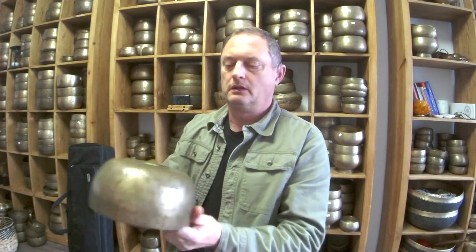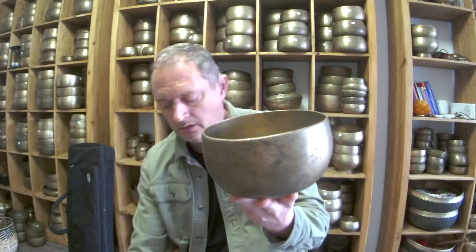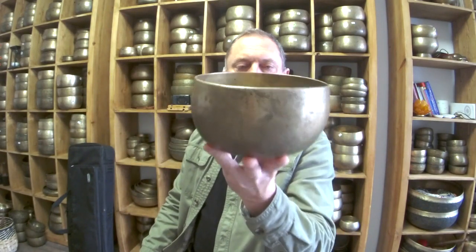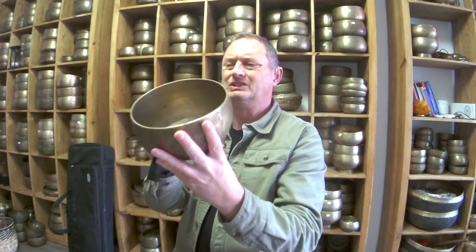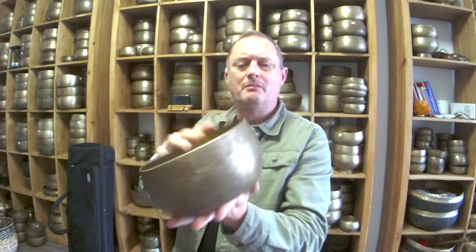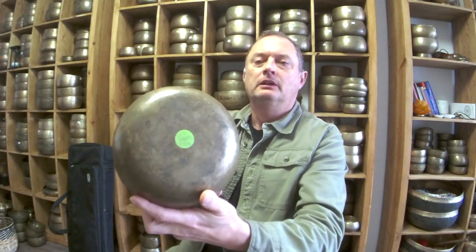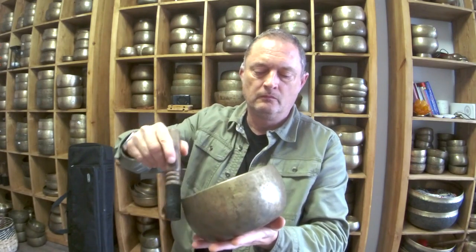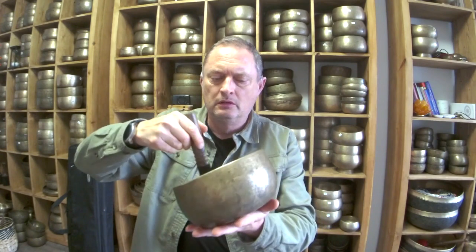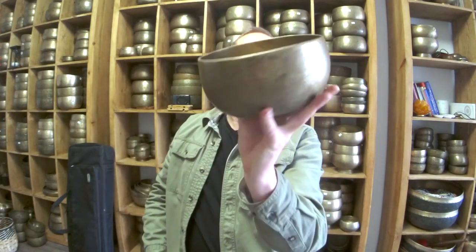First one is this Ramuna — it's an E3, 166 hertz, 732 grams. Nice bowl, classic Ramuna shape, worn circles inside, you can barely see some dots on the outer rim. This is quite old stock — well, not super old — but it's got one of these stickers on. I think it's quite a good price actually. There you go, that's that one — nice bowl.